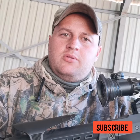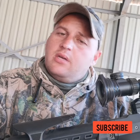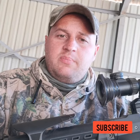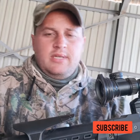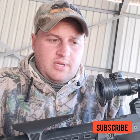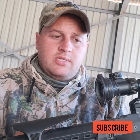Hi everyone, and welcome to one of my videos. If it's your first time watching, go back to the channel and have a look — there are a lot of past videos and I hope you enjoy them. Today's video is going to be all about scope cams and what I use.